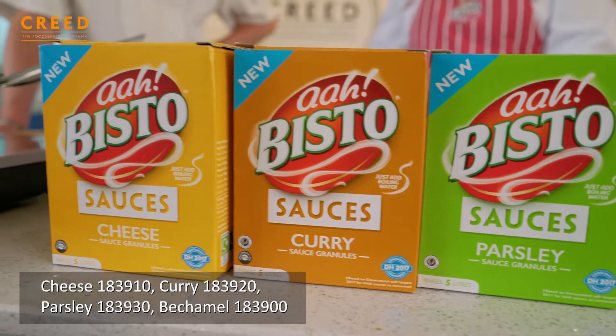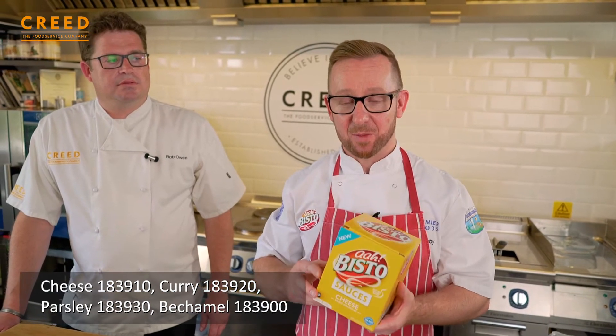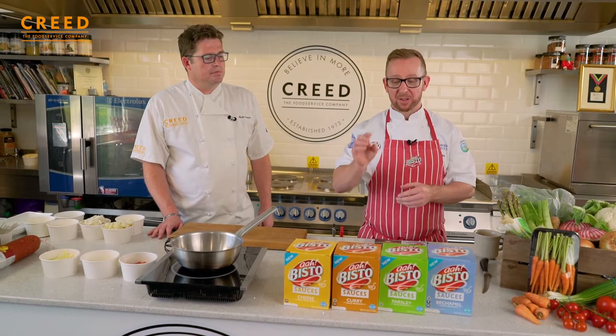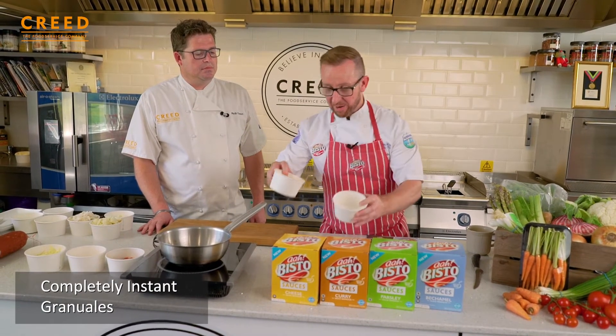They're quite unique because this is the first time that we've actually launched a sauce granule into the sauce market. Most of the sauces — in fact all the other sauces on the market — are a sauce powder that you've either got to let down with a little bit of water or cook out on the stove. These are completely instant and as a granule, they're a very free-flowing product.